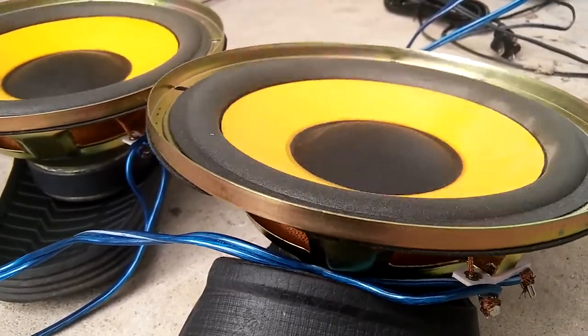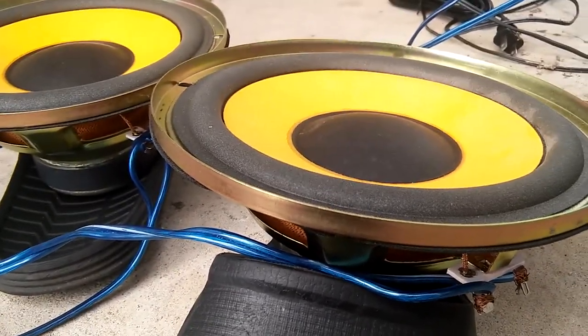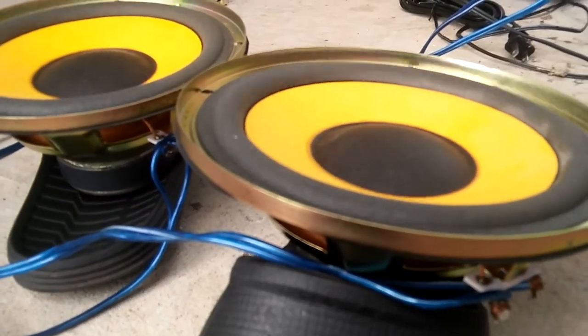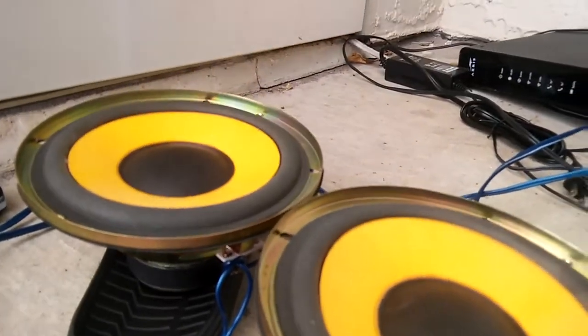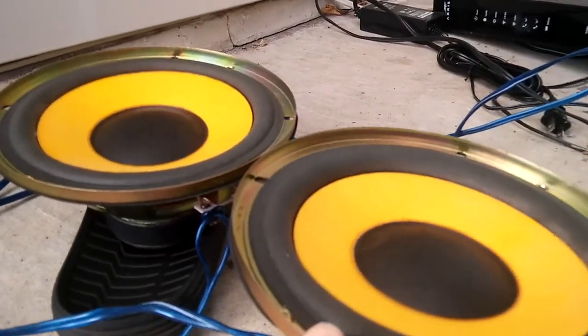I'm going to use the speaker to hold it down. Let's just hold this one down — it's vibrating too much.